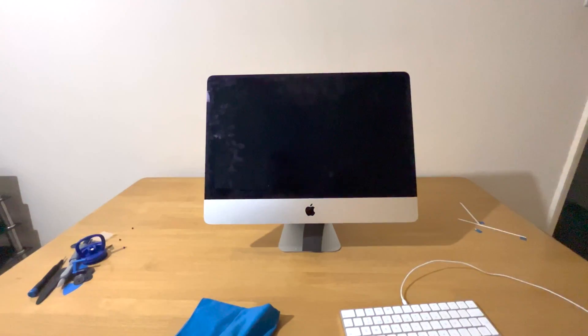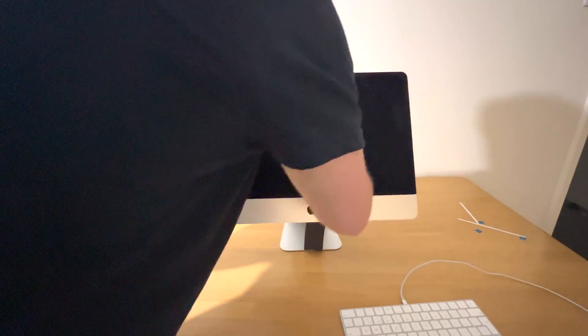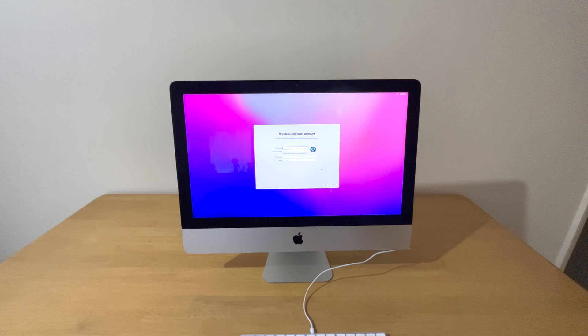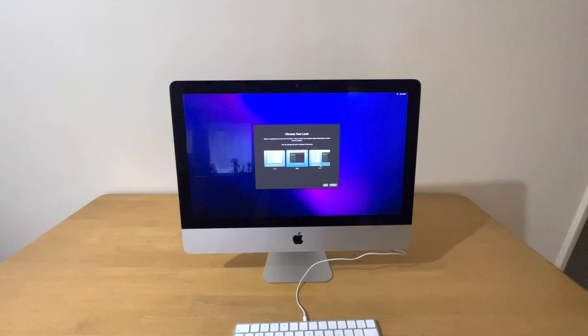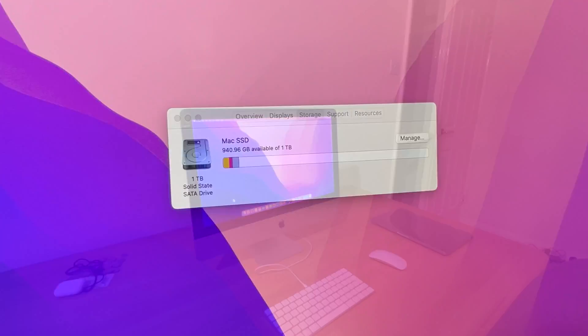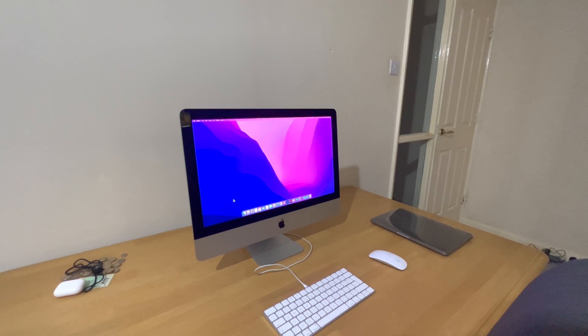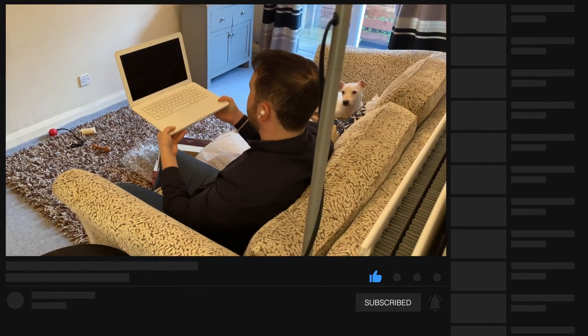Last but not least, I use a microfiber cloth to remove any marks on the display. I can then go through the setup process with regards to macOS Monterey. We can also see that the one terabyte SSD has worked. Thanks for watching, and as always don't forget to like, comment and subscribe, and I'll see you all in the next video.